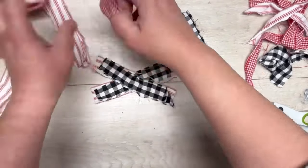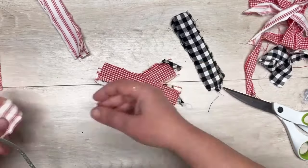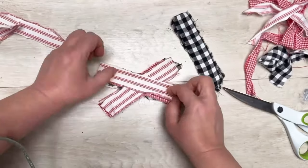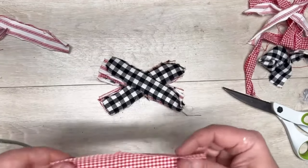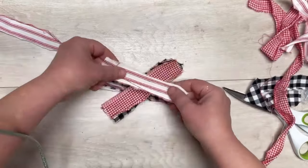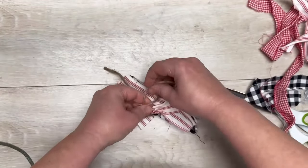I have these pieces of fabric, probably four inches long and maybe an inch wide. All I'm doing is crisscross applesauce — we're making a messy bow, because that's my jam. You can make a regular bow or buy a pre-made bow, but I love the look of this. Just keep crisscrossing as many pieces as you want, however thick you want it.